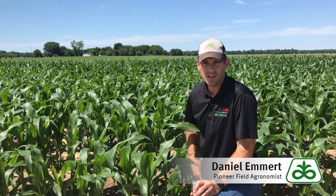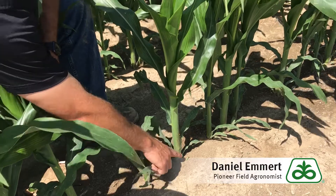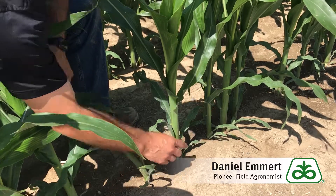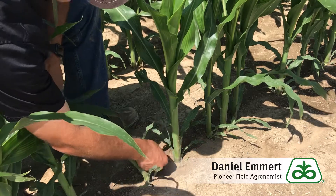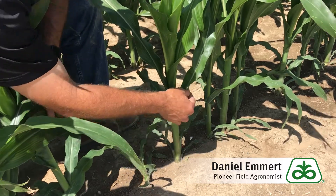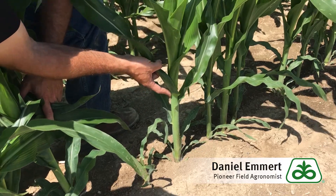Next let's look at how to measure growth stage. Staging plants is relatively easy if you can find the thumb leaf — the first true leaf that has a rounded tip. In that case you just start counting: one, two, three, four, five, six, seven, eight. Here's our uppermost collared leaf, so this plant is at V8.